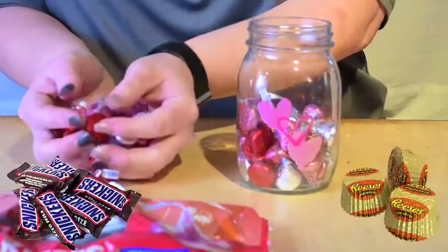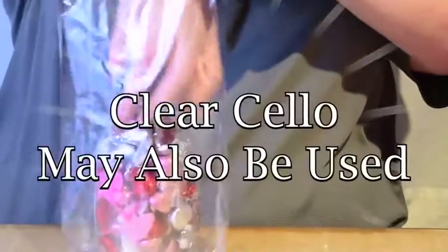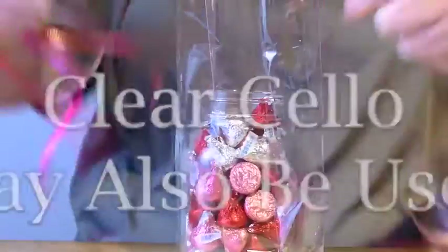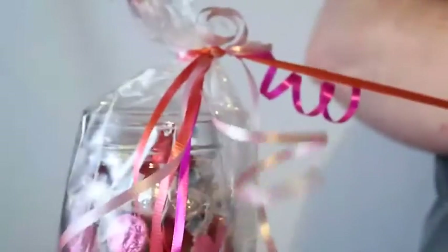Now let's create a simple candy jar gift bag. Using only individually wrapped candies, fill a container to the top. Place inside of a small clear plastic bag. Clear cello may be used to wrap when bags are not available. Wrap the top of the bag with curling ribbon and carefully using a pair of scissors, curl the ends.